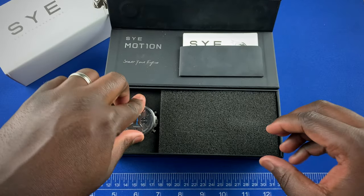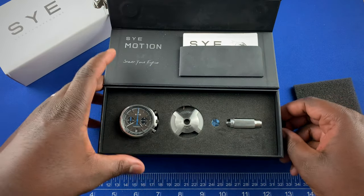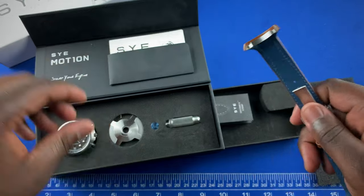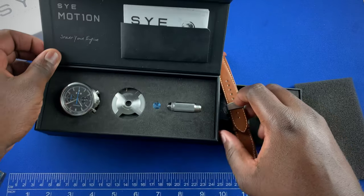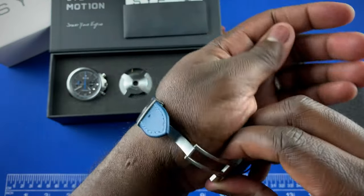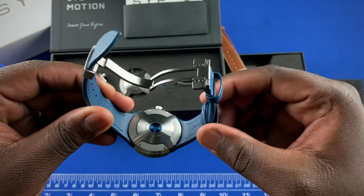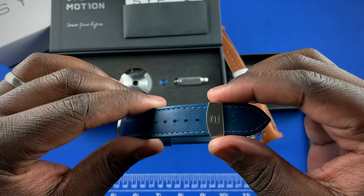That 13.4mm thickness includes the special case back which helps with the integrated straps. This system on the watch is called the Fastback system. The way it works — I'm going to take this off my wrist so you can see — is this piece along with a screw keeps the strap in place.